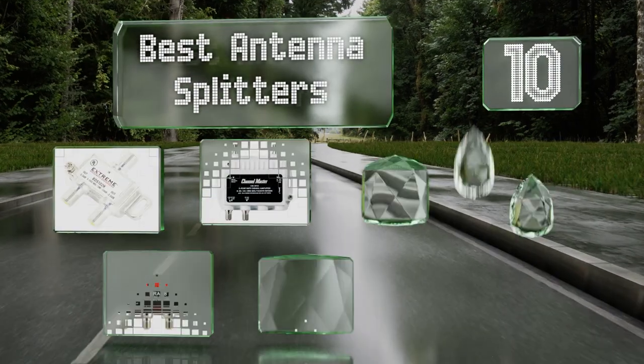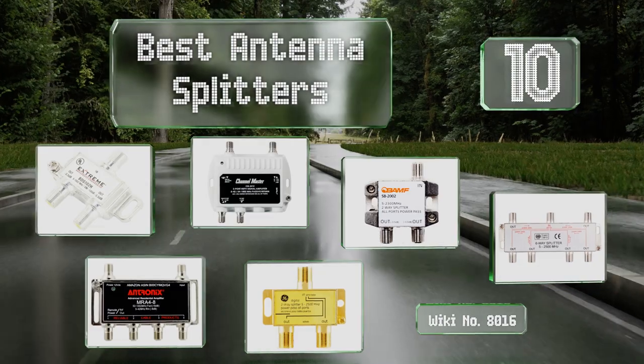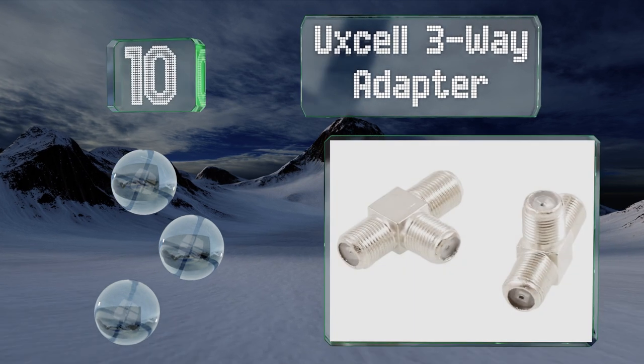EasyVid presents the 10 best antenna splitters. Let's get started with the list. Starting off at number 10, the Axel three-way adapter is an option for those who are looking for multiple splitters at a low cost.